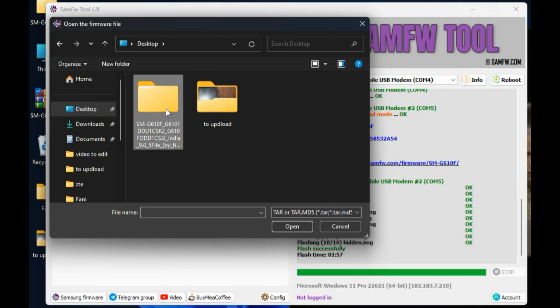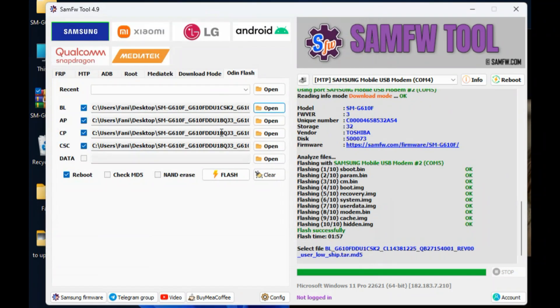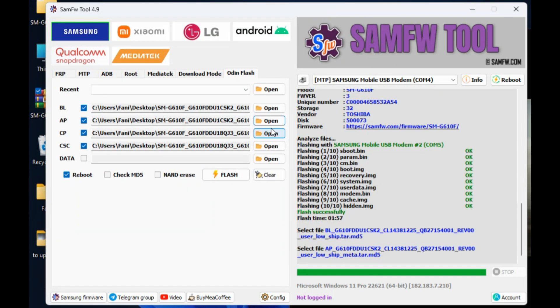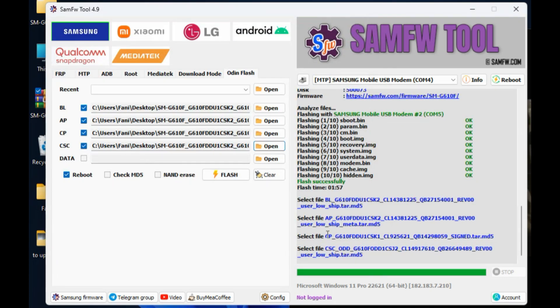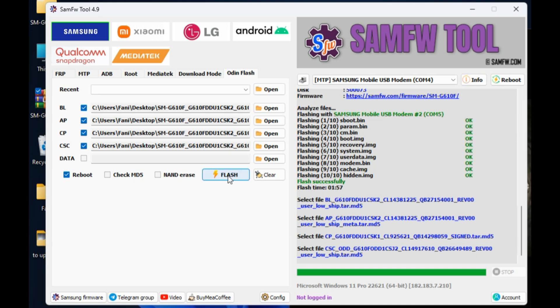The tool we use is SAM Tool, available in the description. Load the firmware files here as we do, then on finalize click the flash button.